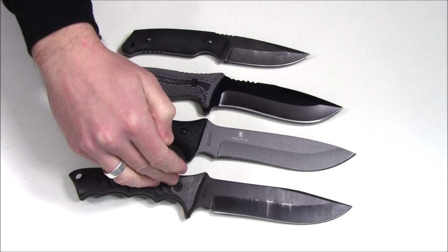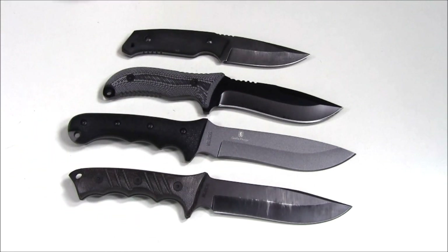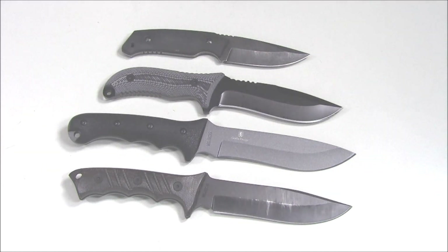For example, you can get this one with a partially serrated blade, this one with a tanto blade and a different style handle, and there are also ones that are totally different, so check out their website at Schrade.com, which will take you to Taylor Brands. We'll look at these four knives and their sheaths, talk about them, and you can decide if one looks like a good blade for wilderness survival.